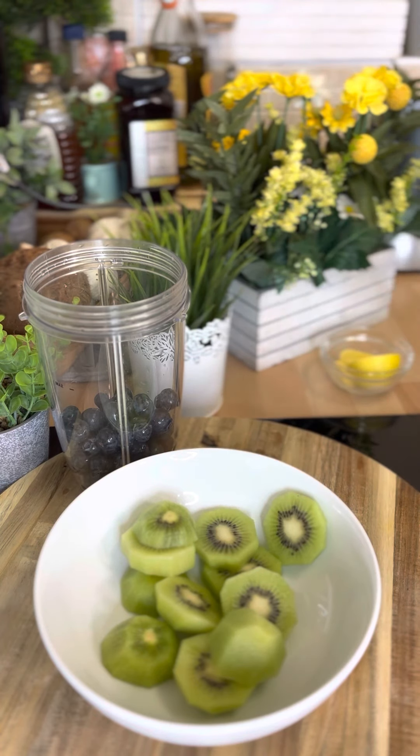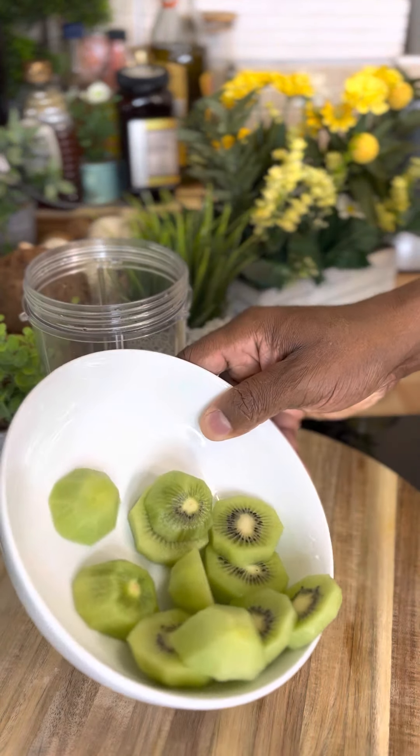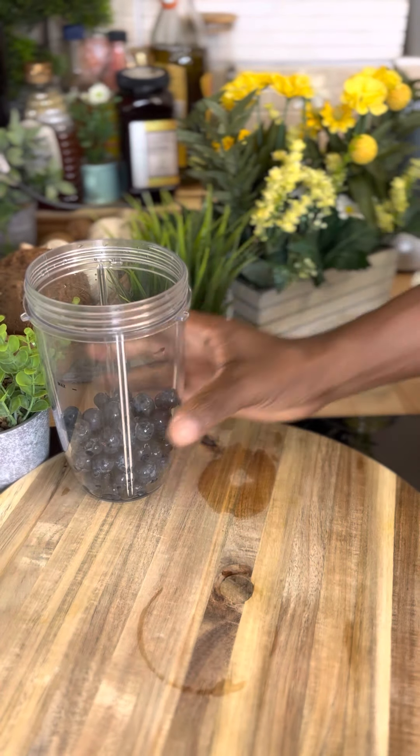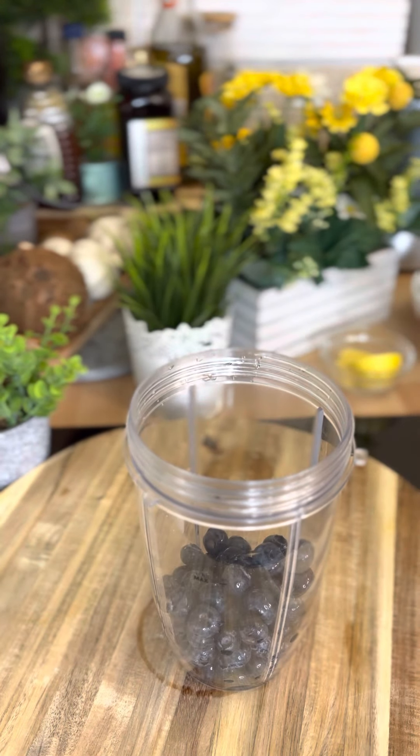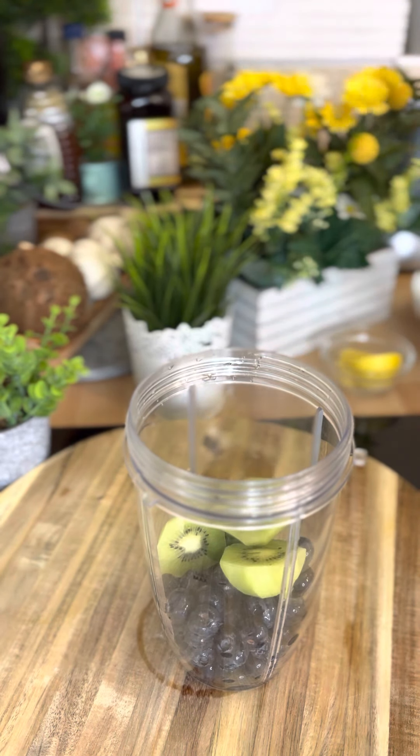I've got three medium-sized kiwis right here. I already peeled the skin off, cut them up, and got them ready. That's the way they look. Now we're going to put the kiwi into the blender like this.